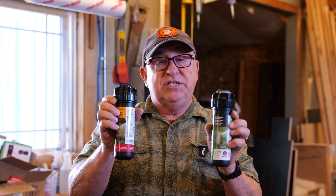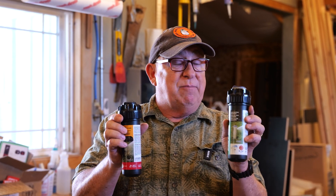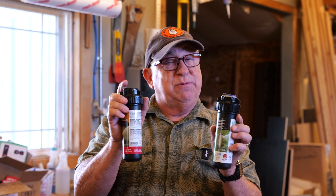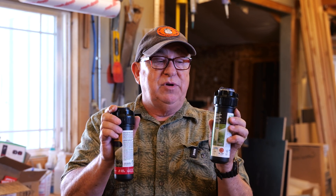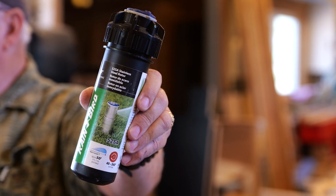They both function the same way, but the stainless steel is significantly more durable and will last longer. We had one of these fail after about five years — that's a pretty good run. It did a great job out there, but it gave up the ghost. We replaced it with this one, and so far, so good. This looks a lot more durable.